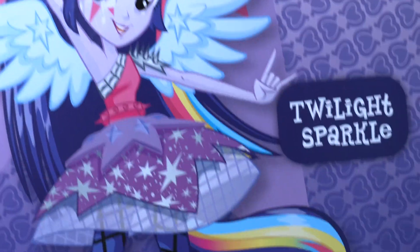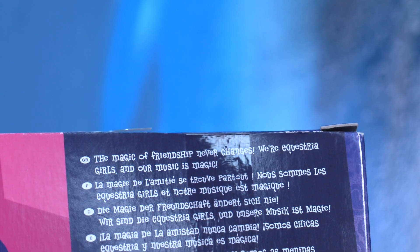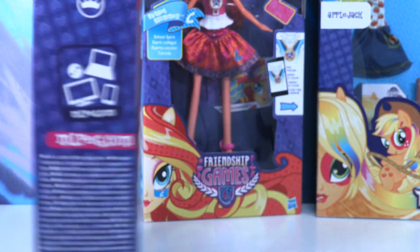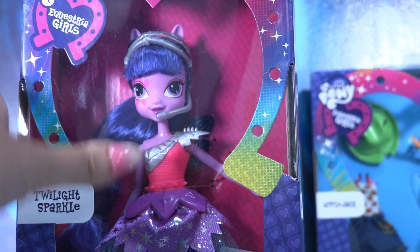She looks so rock! Twilight Sparkle — the magical friendship never changed. We are Equestria Girls and our music is magic. Look at these shoes, oh my goodness, they look so fantastic! I think it's time to open Twilight Sparkle up and check every little detail out. Ready, little wonders?